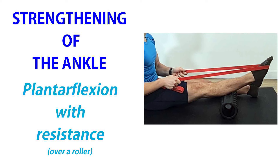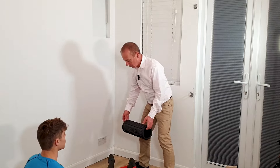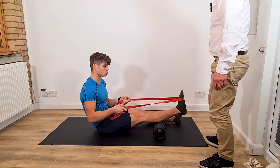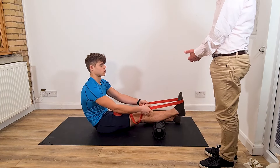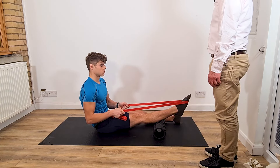Another variation in that position is to put the calf muscle on top of the roller. It creates more tension — the pressure of the roller creates a bit more tension onto the calf muscle, giving you added benefits as well.